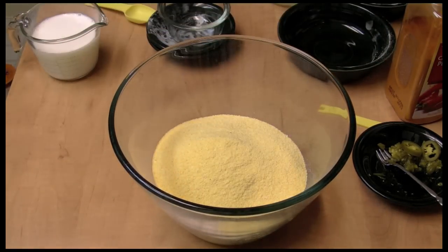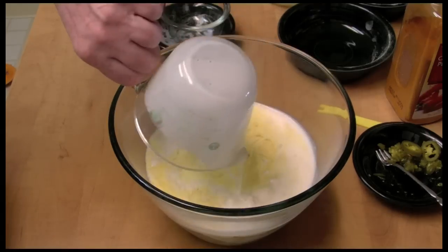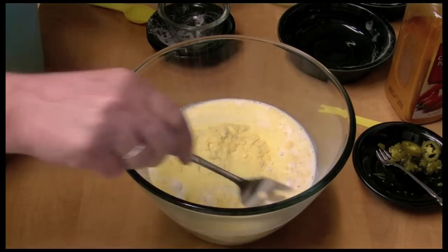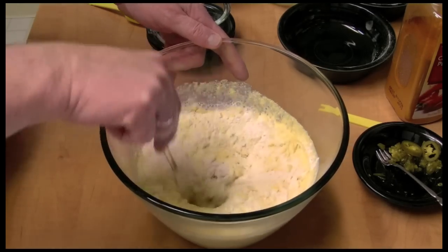You know, as I get older, I just like cornmeal more and more. And here is some buttermilk — one and a half cups of buttermilk. Actually, I only had one cup of buttermilk, so one cup of buttermilk and one cup of regular milk. And we're just going to mix this up.